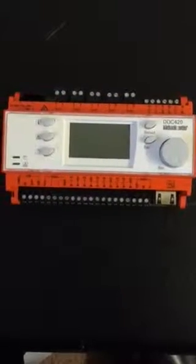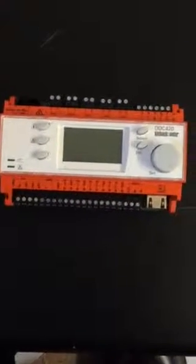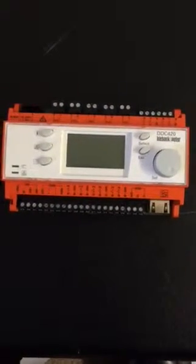Hi, this is a quick overview of the DDC420 controller hardware. Obviously you've got the technical literature to run through, but this is just a quick physical look at the controller so you get a bit of an appreciation of what's going to be inside the box as a physical beast.